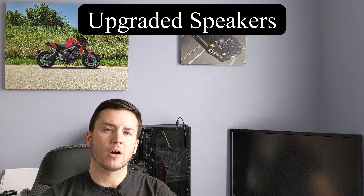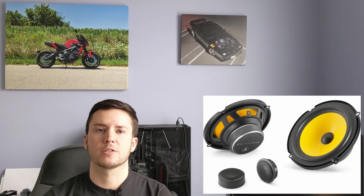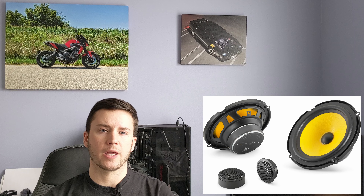Another thing I want to cover is upgrading the speakers in your car. Many older cars come with very cheap factory stereos, which results in poor music and sound quality. You don't even have to do this yourself — you can pay a smaller stereo shop, or even Best Buy offers speaker installation. Upgrading to something like a Kenwood or Alpine speaker will typically be better than what you'd find from the factory, making everything you listen to — music, podcasts — much clearer and more enjoyable.